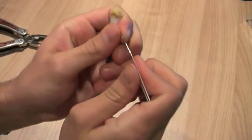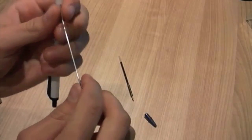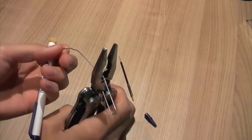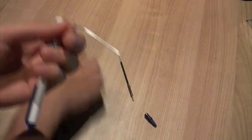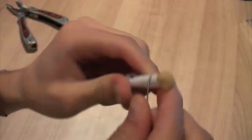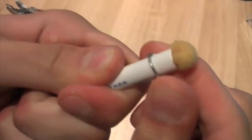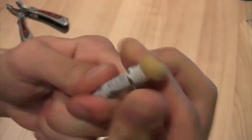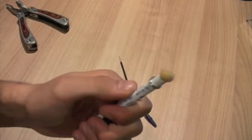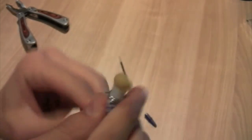Now we're just going to open up our paperclip here. And we don't need all of this, so I'm going to clip a portion of it off, right about here. That's good. Just let that fly wherever it will. And now we're going to gently bend it, kind of make it look as good as you can, around our pen here, just like so. And when you use this stylus, you're going to need to be touching this portion, this metal here.